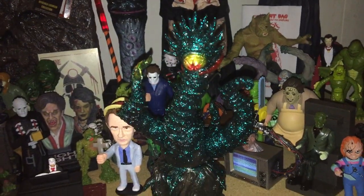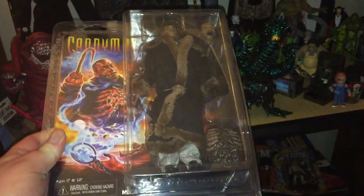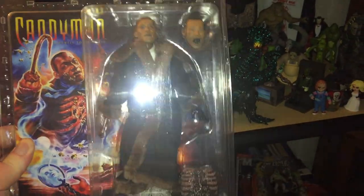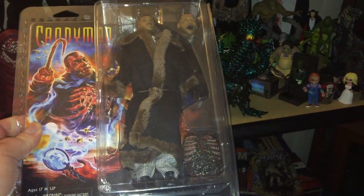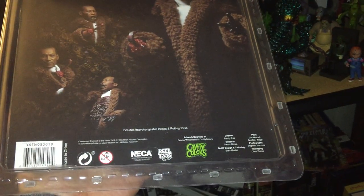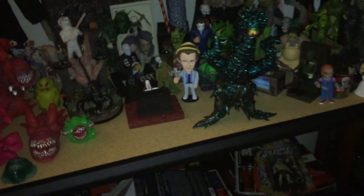I also got at Target — gotta find a place to put it — the Candyman from NECA. Couldn't resist; I don't own a Candyman figure. Sorry for the glare — got the awesome rib cage edition with his other head. It's one of the cloth figures; I'm not a big fan of collecting cloth ones, but since I don't own anything Candyman, I had to grab it, especially since the new movie was coming out soon.